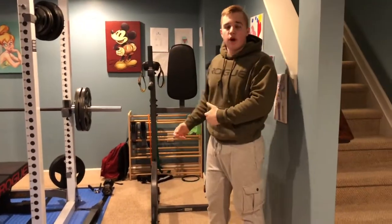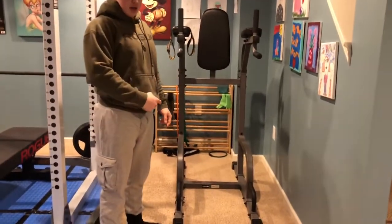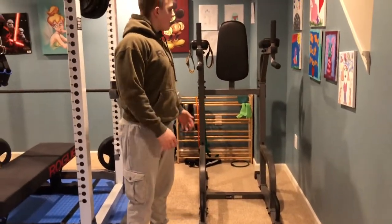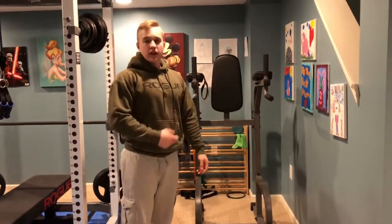Here we have the Exmark dip station. If you want a dip station, this would be the one to get. It's very structurally built. I've done heavy weighted dips, I've done abs on here, I've done things on here that would make this thing shake — it doesn't shake. Very well built. If you want a dip station, go get the Exmark.